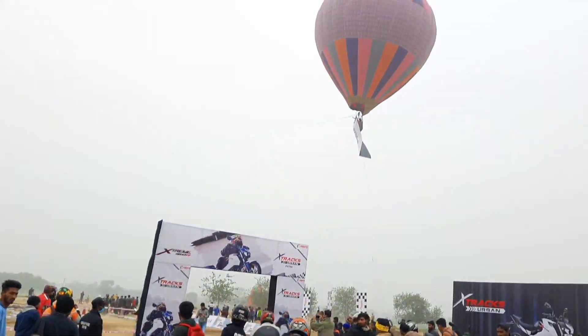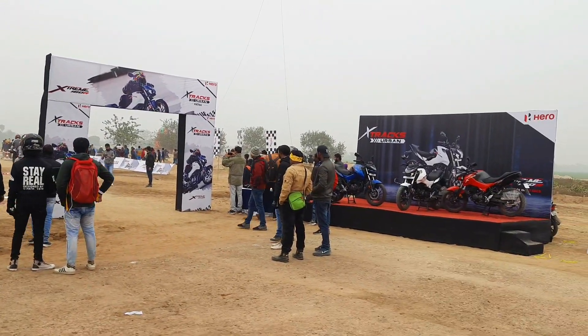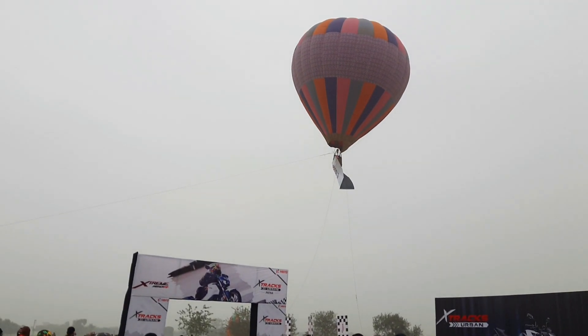Hero has set up a small track so we have to check the bike's off-roading capabilities. And there is a hot air balloon which is shooting photo and video.